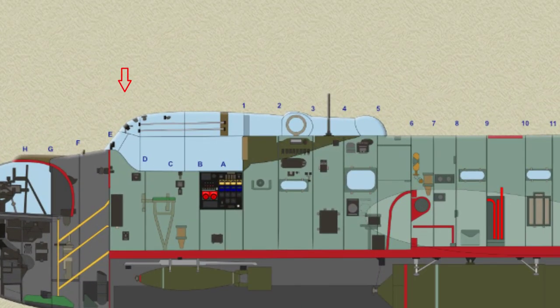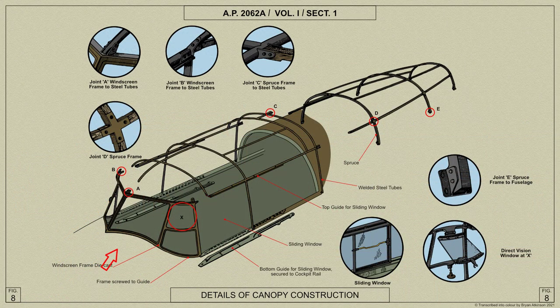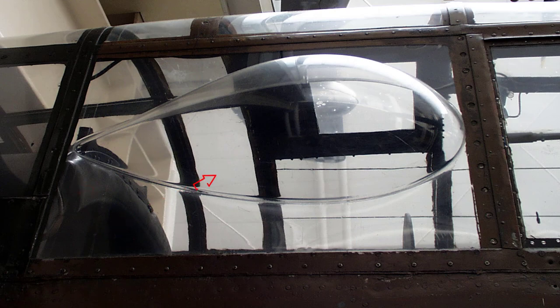Above the cutaway portion of the front centre portion, and over almost all the roof, is the transparent canopy. The support for this comprises a die-cast windscreen frame to which is bolted a welded steel tubular structure extending aft to form a frame. The remaining portion of the frame is built up of spruce and fares into a hemispherical dome just forward of the end of the section. An inward-opening direct vision window is fitted in each side of the windscreen, and each side of the canopy at the forward end is a sliding window. In the panel forward of former one is an observation dome.